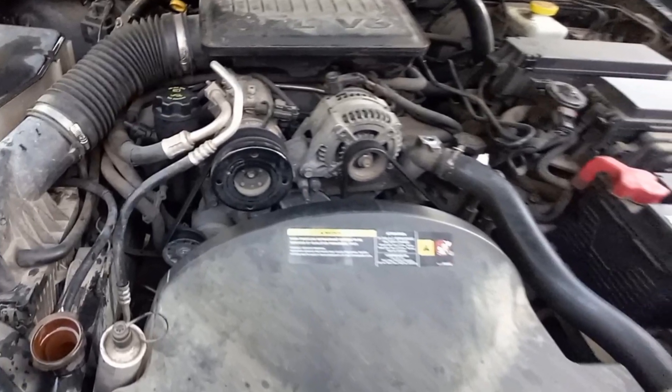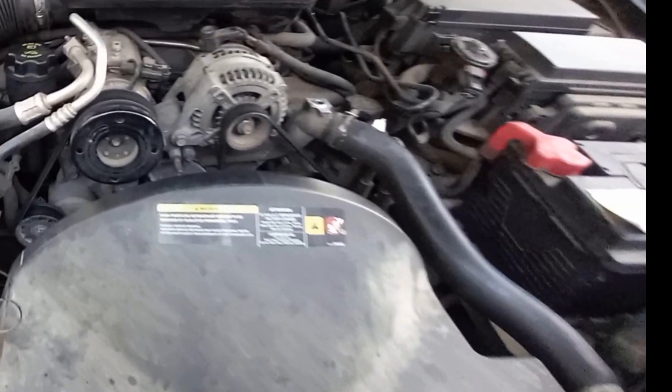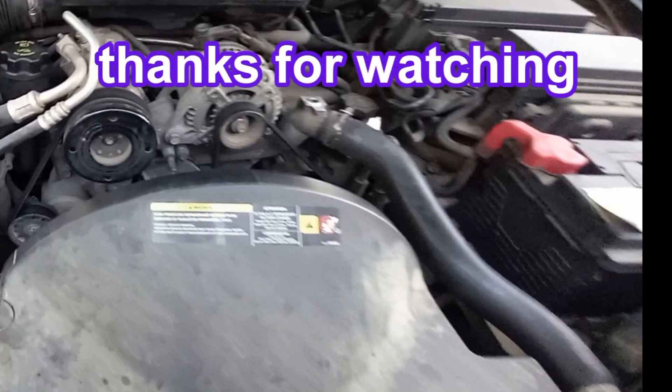When you finish and start using the vehicle, it's better to check the cooling system for several days for leaks, and top off the coolant level as needed.